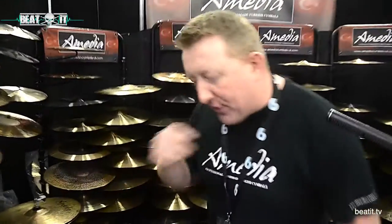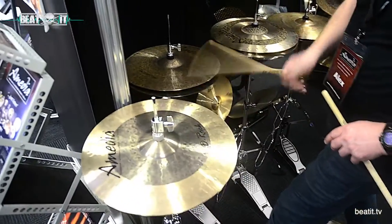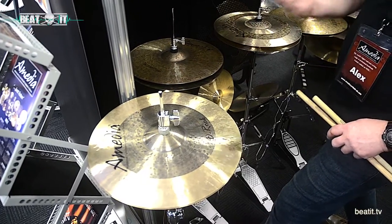Just come with me a second and have a quick look. We've got things like the D-Roc series here, which are nice, light, crisp sort of hats. And they have a really, really nice crisp and light effect as well.